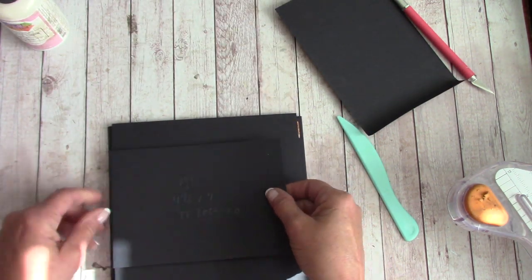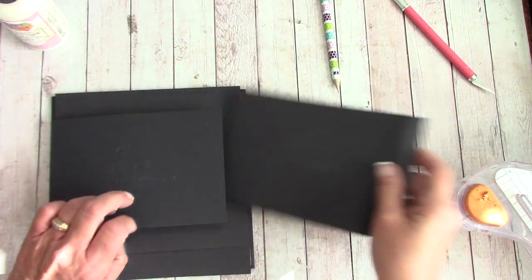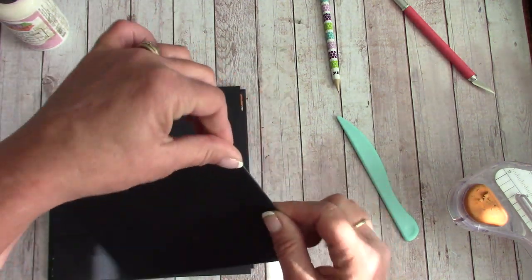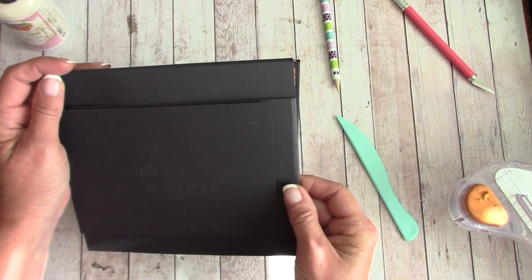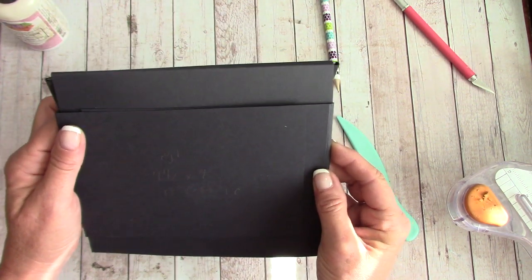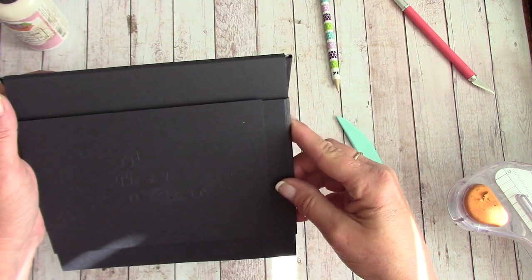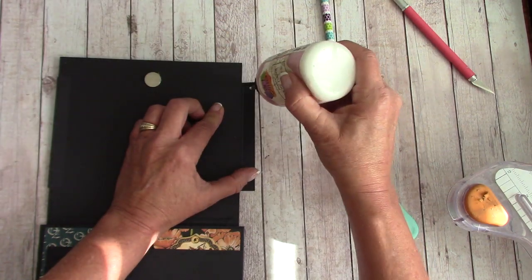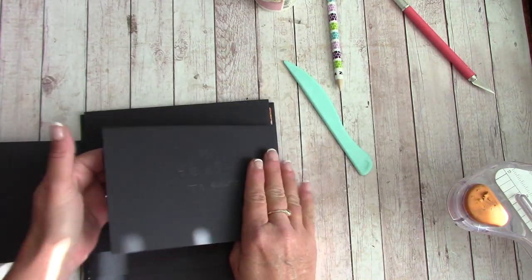Our other flap is going to do the same thing, except we'll slide it underneath and line it up. We have an inside score line and an outside — we'll pinch on that outside, lift up our flap, slide that under there, and line it up so it is even with the other one. Once you feel you have it lined up, you're going to pinch, hold, and glue that down. Flip this one up and push back against that one.